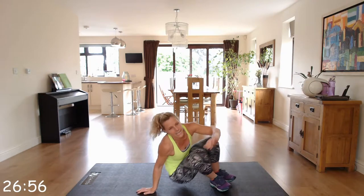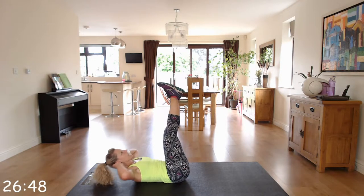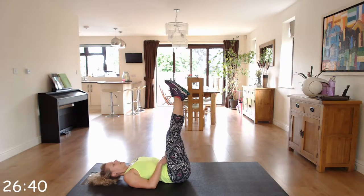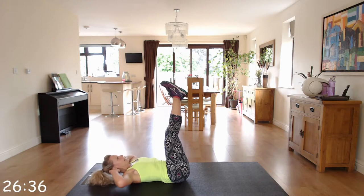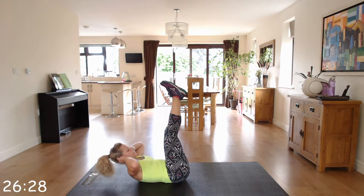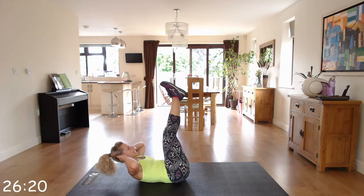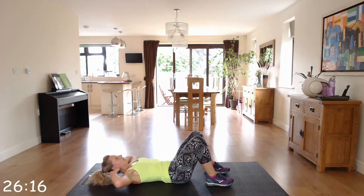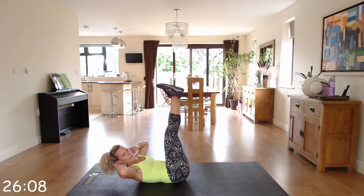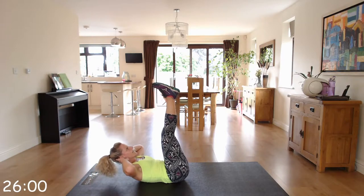Back down to the floor. We've got extended leg crunches. You can have your legs up here, hands behind your head, and you're just going to crunch. Keeping that gap between your chin and your chest. If you feel more comfortable, keep your feet on the ground. Just a small movement, working those abs. Make sure that you're not pulling on that neck.